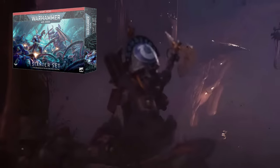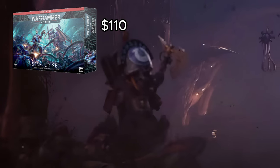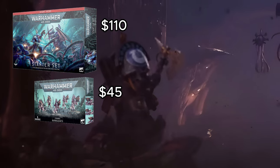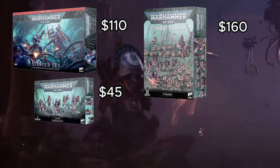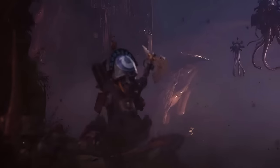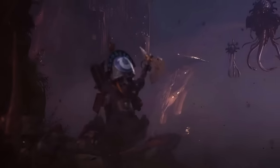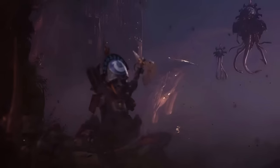Let's talk about some of these starter deals and why you would want them as your introduction to Nids or for expanding your collection. The basic Warhammer 40k starter set for 10th edition is $110 in the US. If you take that and add a box of Barbagonts, it runs you $155. The combat patrol for Tyranids is $160 — so you're spending $5 more to get the exact same thing, except if you buy the starter set you also get a bunch of extra marine models on the side.